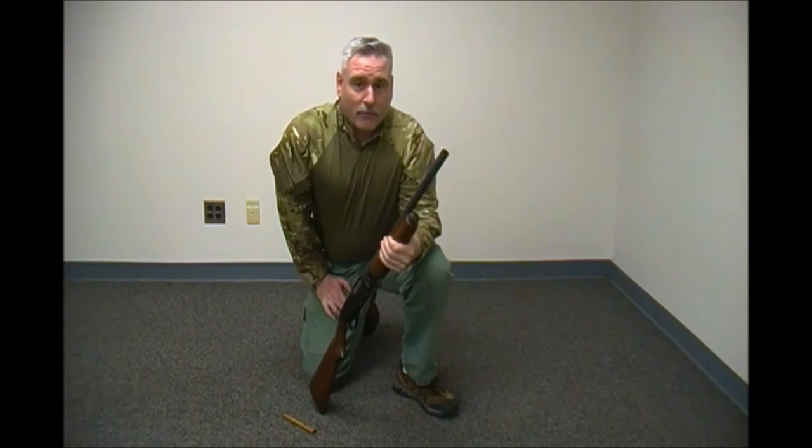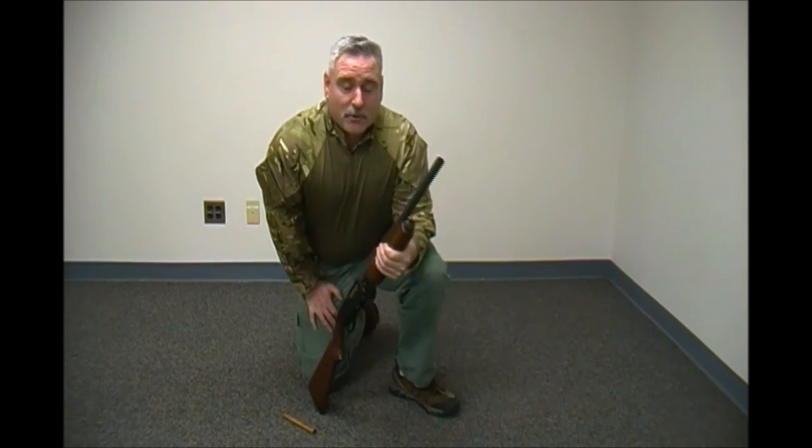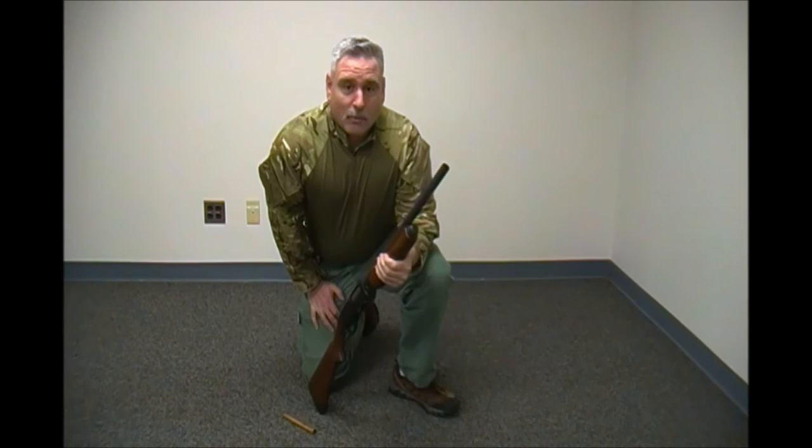It's something to consider both for home defense and for hunting. If you use your gun for both purposes, you have to remember to replace the stopper when you go hunting, or you'll get in big trouble with the game warden.